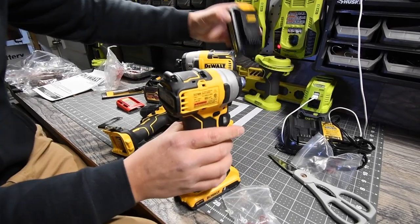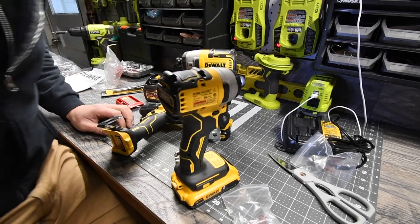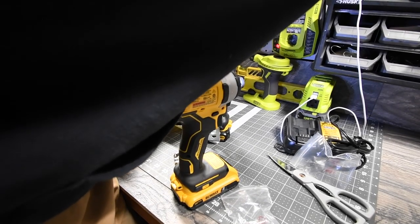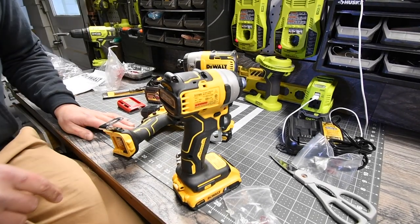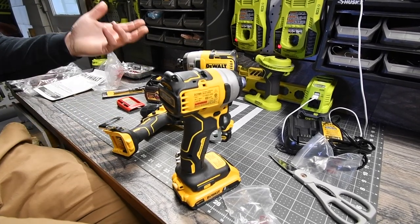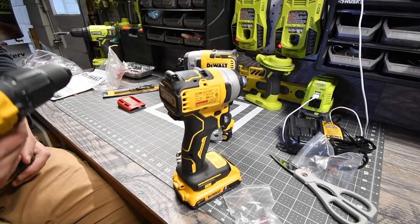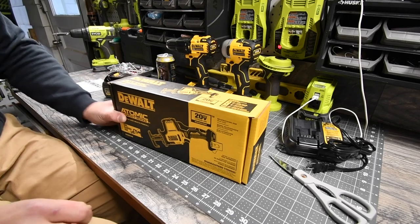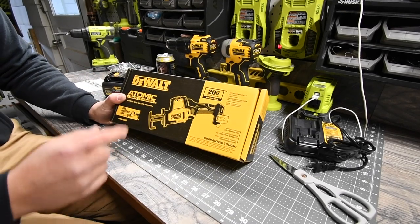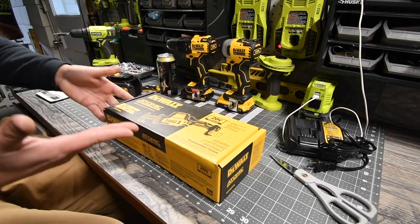The 1.5 amp hour batteries need to be charged, so I'm going to put one on charge right now. You can't have too many batteries — it's always good to have some. Let's move on to the Atomic handheld reciprocating saw.